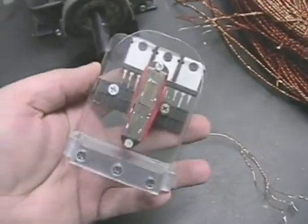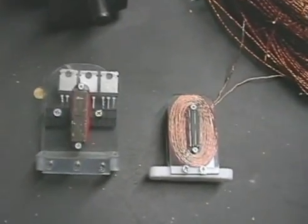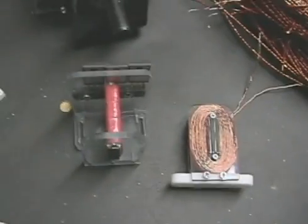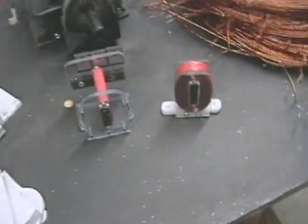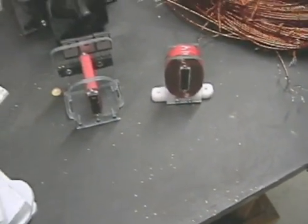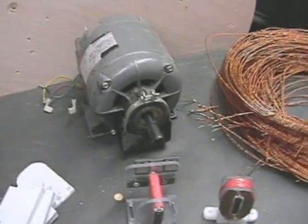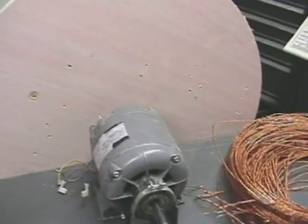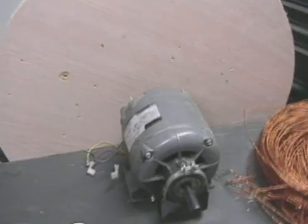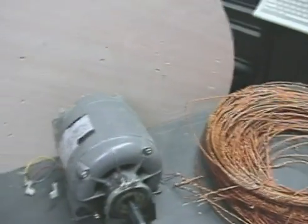They'll look similar to this with the circuits on the back, just a little heftier. I'm going to post PDFs on how to build these things and do step-by-step videos so you understand what we're doing. For those of you who have seen the cart motor, you understand the principle — we're basically trying to create a sequentially fired pulse motor to drive an induction motor as a generator.